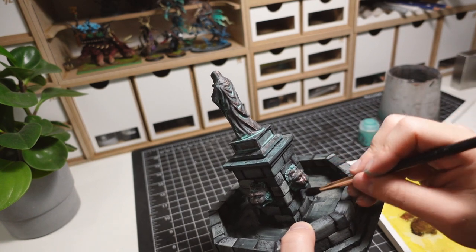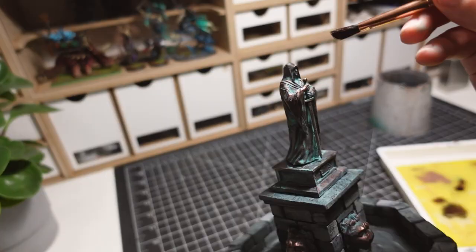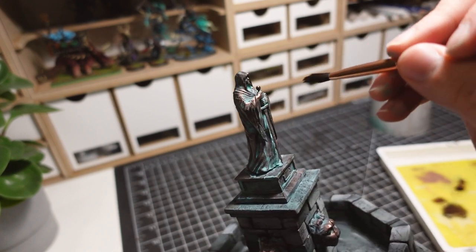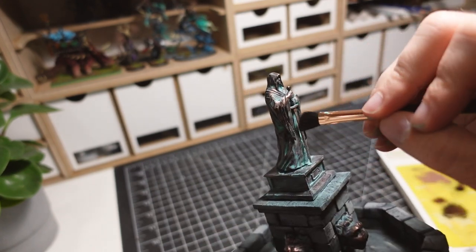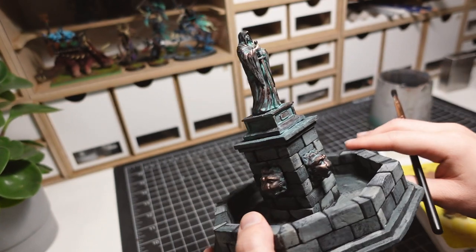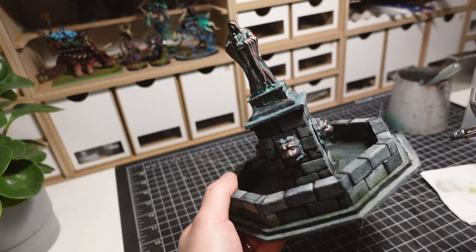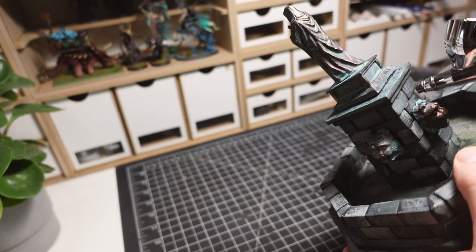The bronze pieces are then given a final dry brush to make the highest points pop out. Contrast paint through an airbrush is used to tint the fountain in some areas, making it look weathered and adding some interesting depth to the gray paint job.